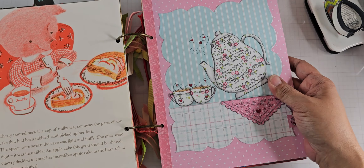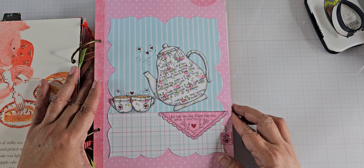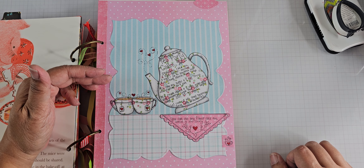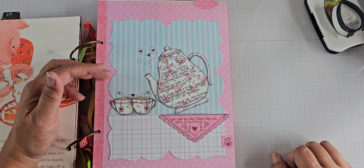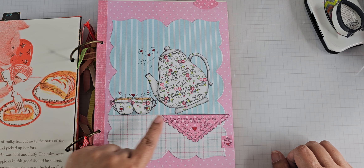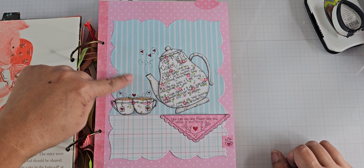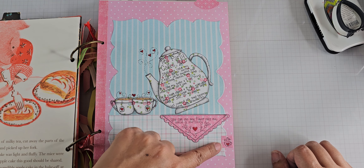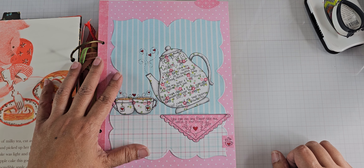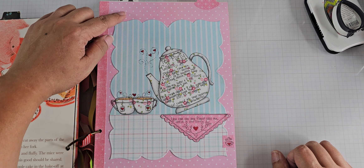Here is my junk journal. I'm not going to show you the whole book, but here is the page I created using the papers from Knitwit. Lots of paper piecing here. The little kerchief, this pattern, the cups, this background, the teapot, and this little tag right here are all from that Knitwick Collections paper pad. Same with this polka dot background.